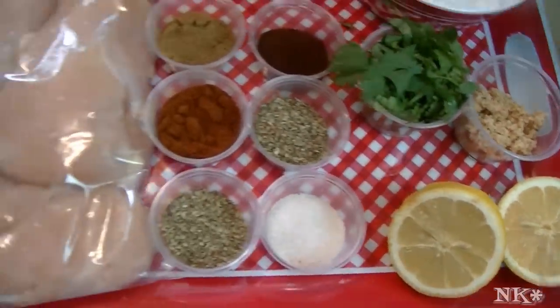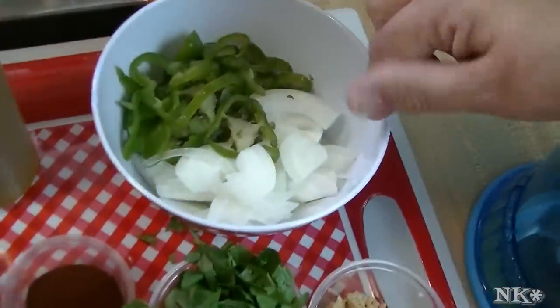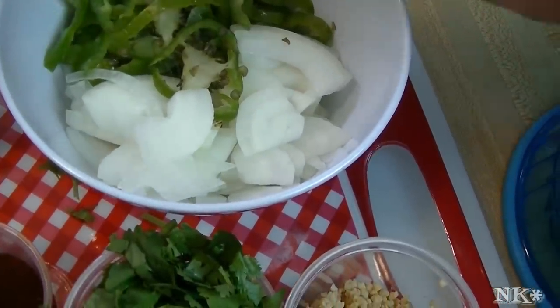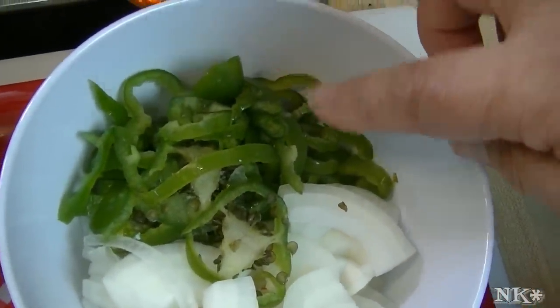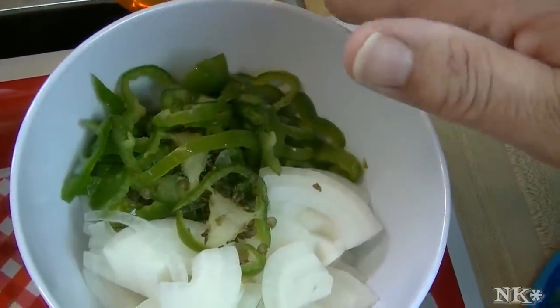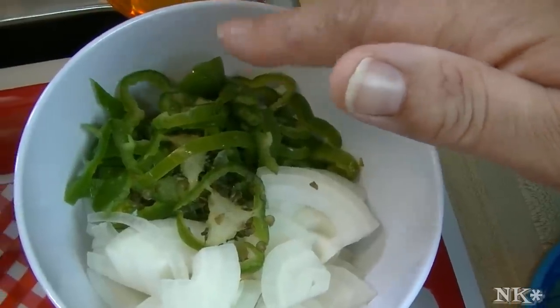So we're going to start with about half of a large onion — about a cup of very thinly sliced onion. And I have one very large hot pepper that I had in my freezer. You can use a couple of jalapeños, you can leave it out altogether, or you can use a sweet bell pepper — whatever you like.